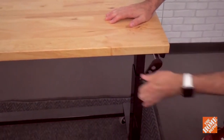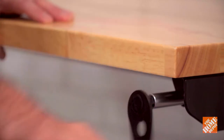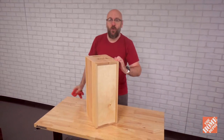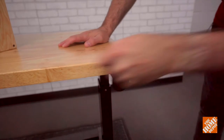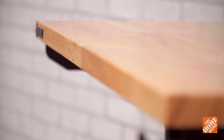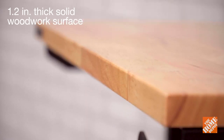The height is adjustable from 29 inches to 42 inches. So when you're working on really tall pieces, you can bring the table down to work on it, or you can raise the table up to bring your work up to a height that's comfortable for you. It's got a 1.2 inch thick solid wood surface, which is what you need for a work table in your shop.